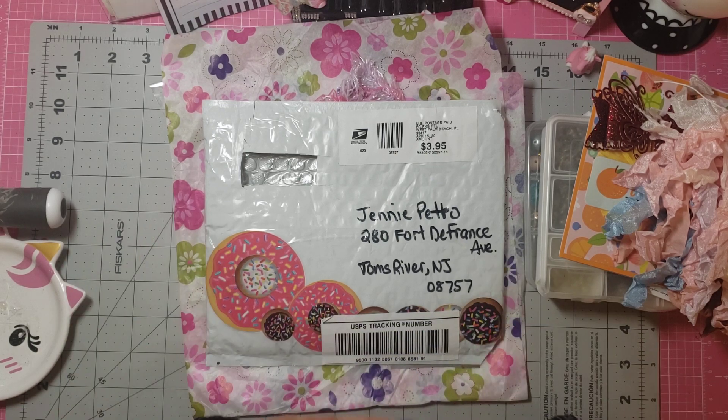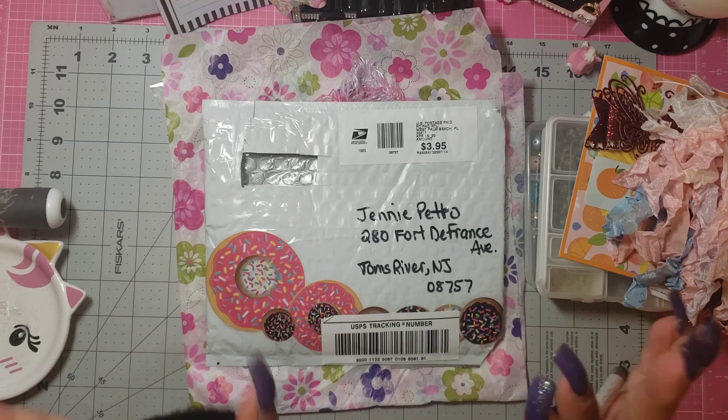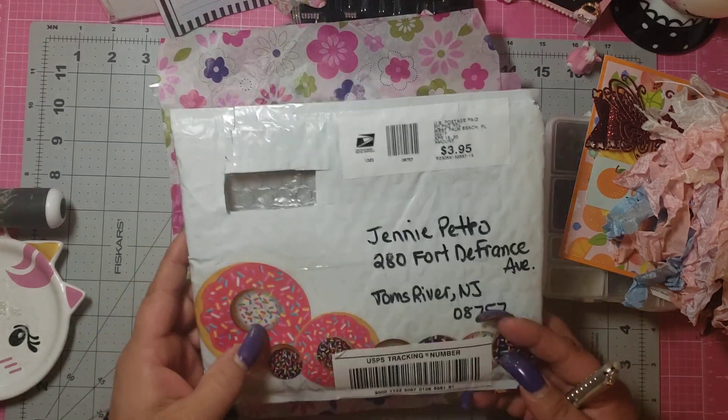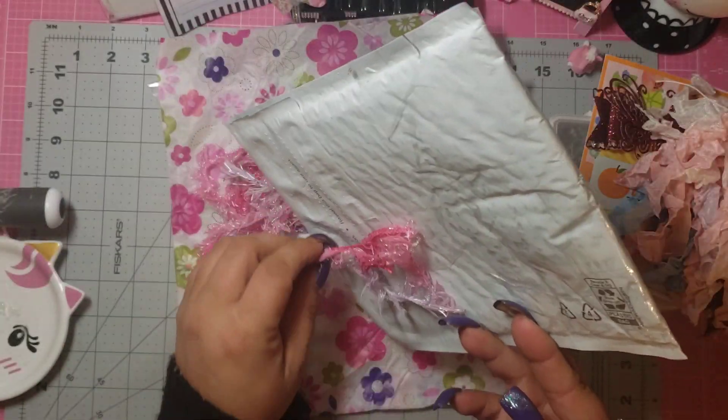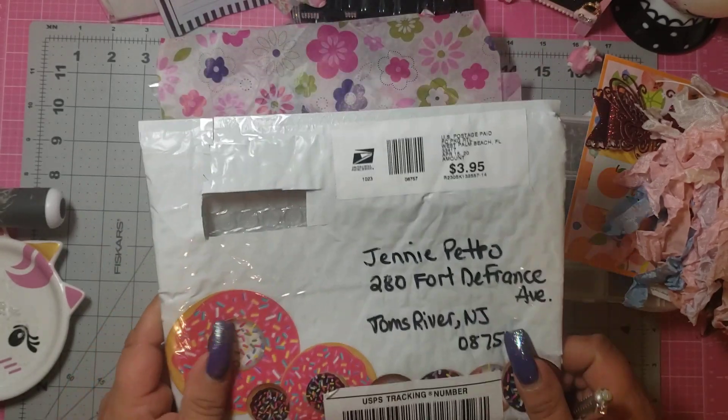She sent me one, and oh my God, for someone who's never made them before — I'm sure she's made them by now — but wait till you see. I wanted to show you this is the envelope that she sent it in. I just thought it was so super cute. She has these donut stickers. This was so stinking adorable.